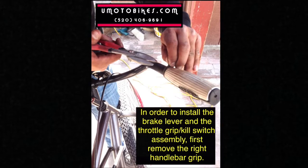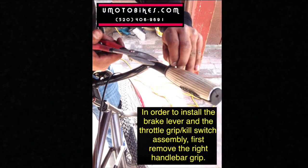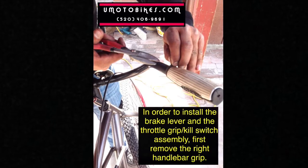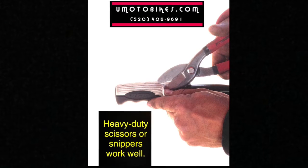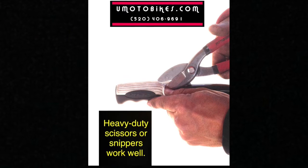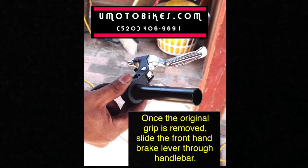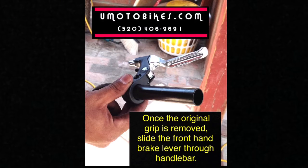In order to install the brake lever and the throttle grip kill switch assembly, first remove the right handlebar grip. Heavy duty scissors or snippers work well. Once the original grip is removed, slide the front hand brake lever through the handlebar.